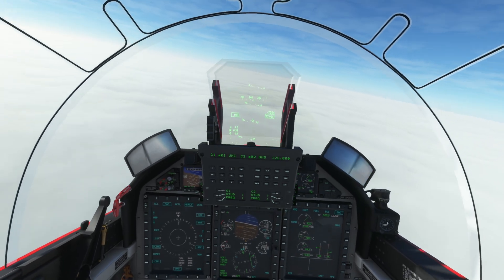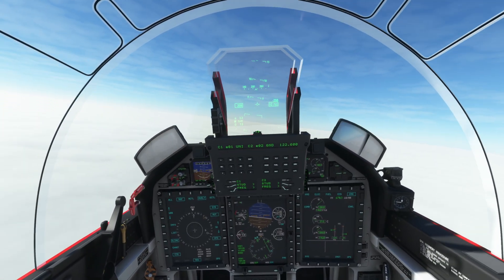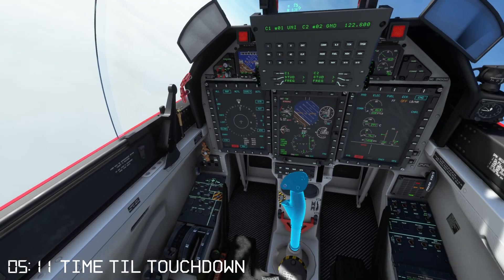Hey guys, welcome — Chris here, CG Aviator in the cockpit of the PC-21. In this video I'm going to switch off my engine and demonstrate the VOR forced landing.